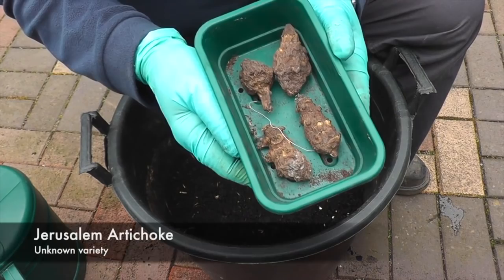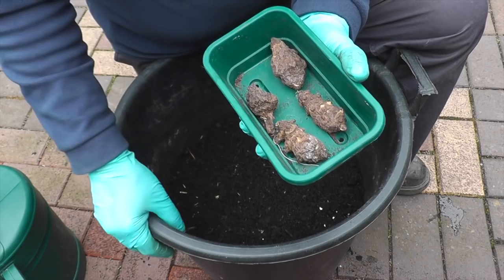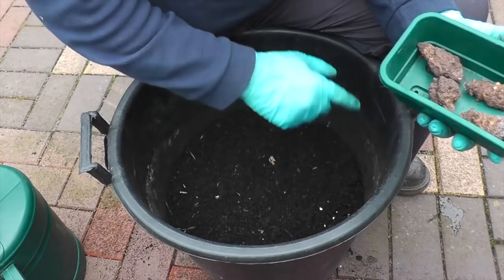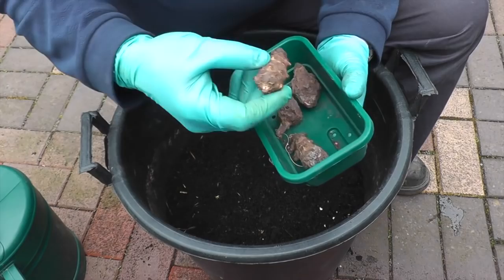They were kindly given to me by Terry King at Malvern Show. If you haven't been across Terry's channel, nip across now and sign up because he grows some weird and wonderful stuff and he's always doing different trials. Anyway, Terry's put his in the ground. I've decided to try mine in the bucket because they have got a reputation of doing a bit of spreading and appearing year after year, so I'm erring on the side of caution and I'll plant them like I would a normal potato.